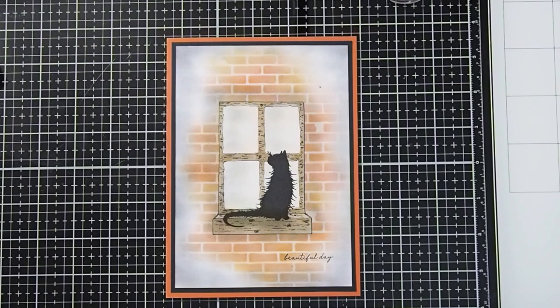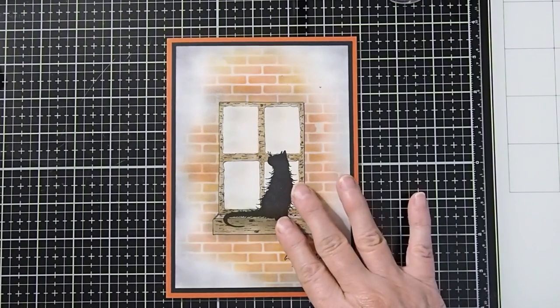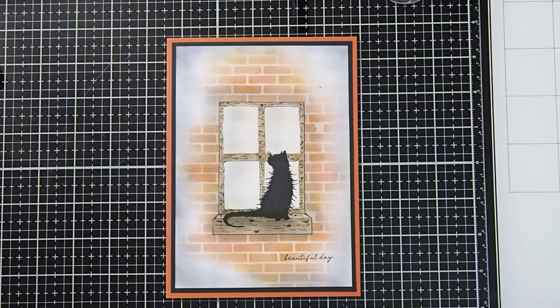Hi, this is Cheryl McQueen, designer with DelBella's Designs. Here is a fun video tutorial for a cat in a window featuring Lavinia's Mooch the cat and Sweet Poppy Brick Stencil. This is a fun card to do and is easy because the window is actually layered on top of the bricks. So let's go over the supplies that we're going to use today.